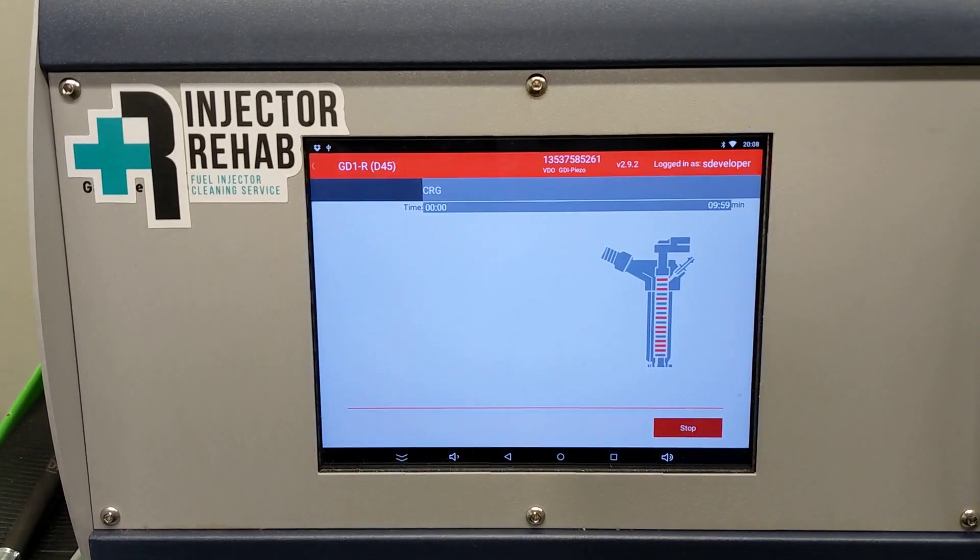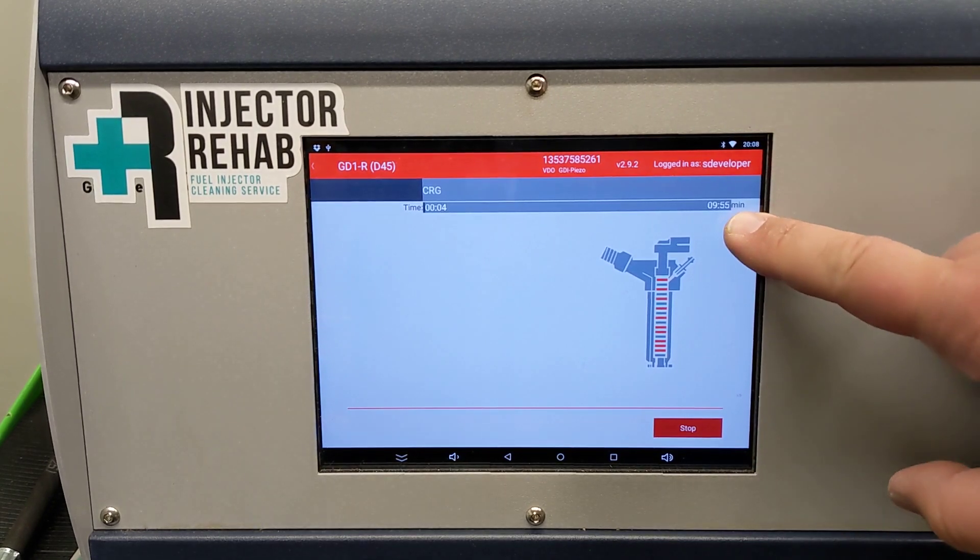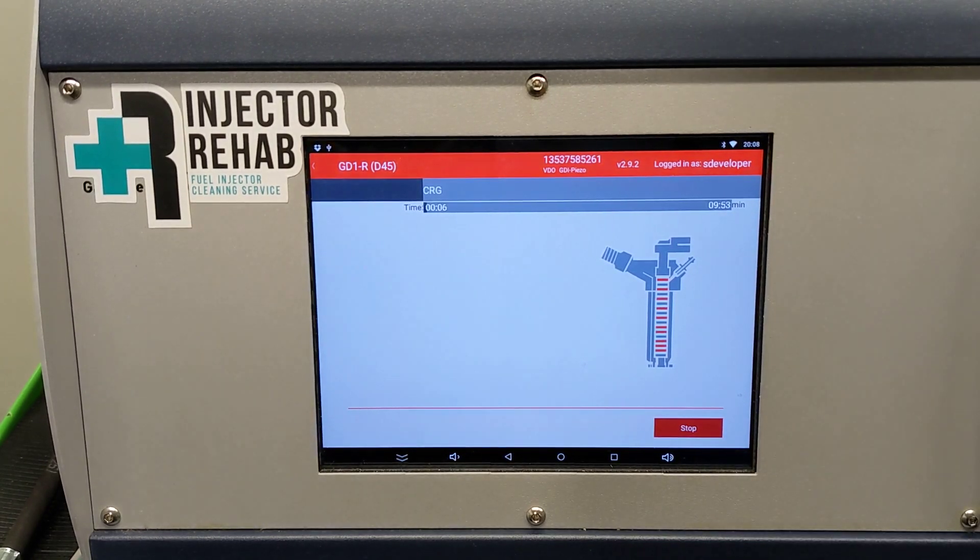Regenerating the piezo stacks is another process where you can't see anything going on, but it's happening in the background. You can see the results in the tests.